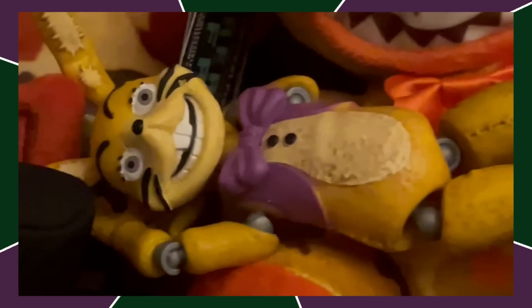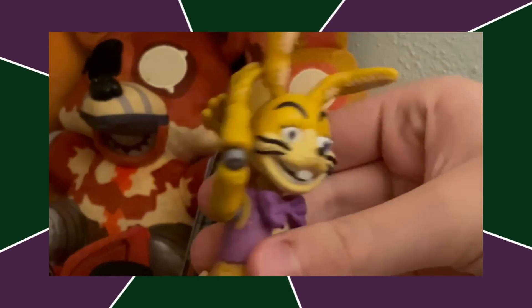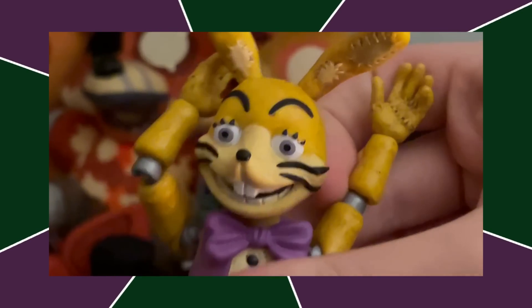Next up, we got Glitchtrap — just a great figure, honestly. The joints are obviously terrible, but they're made up for by a pretty much perfect sculpt. Just nothing wrong with it.